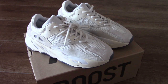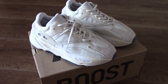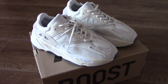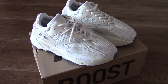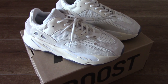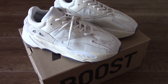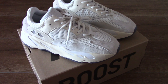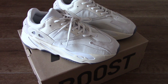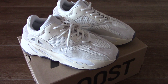This is EZ700 Analog. The whole pair looks very clean and very fresh. As you know, for EZ700 there are so many colors — they have the light colorway and also the dark colorway. We have the static wave runner. So which color do you like best? Just take the color you like.